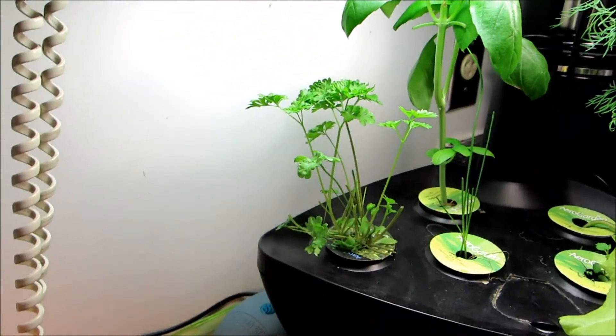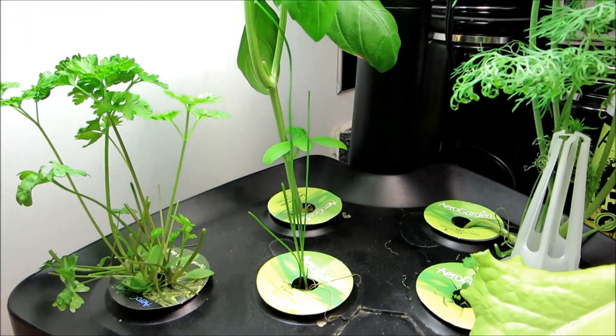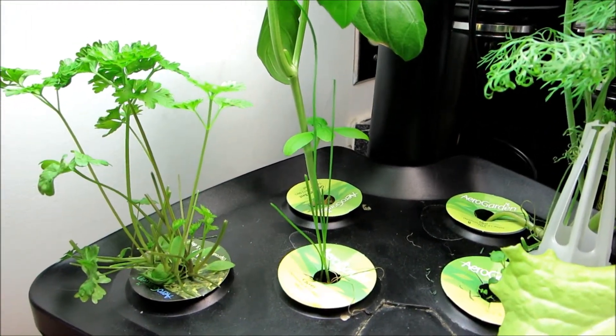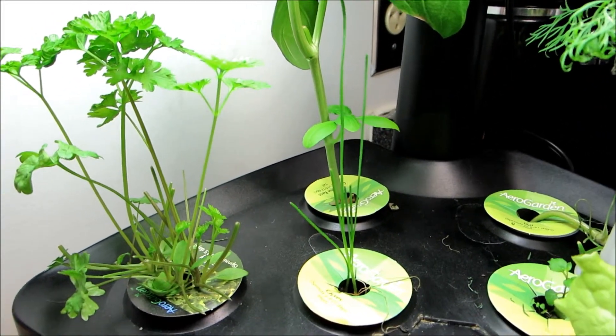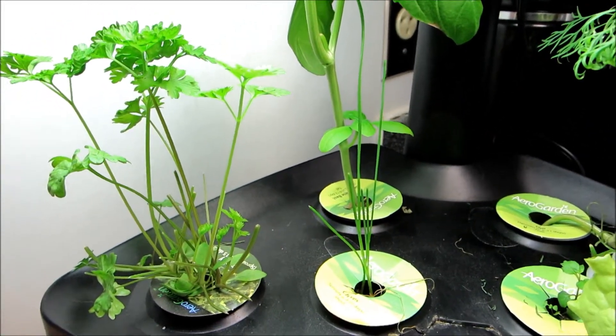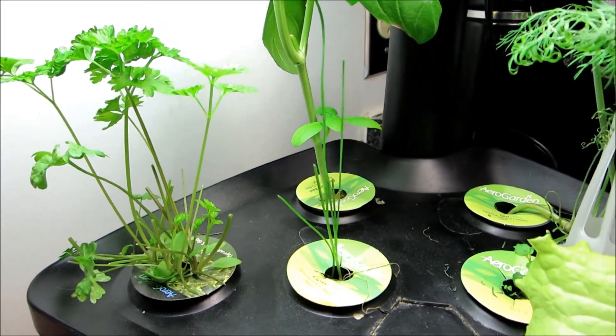I've trimmed the parsley, and I've trimmed the chives just to see if I can get better growth out of them. They are growing — you can see where I trimmed it, they were all level — but it's not thick enough, I don't think, to be of much use.